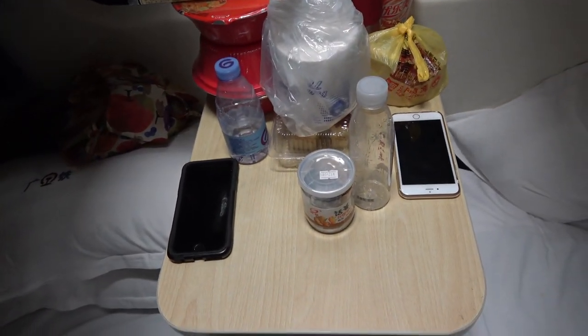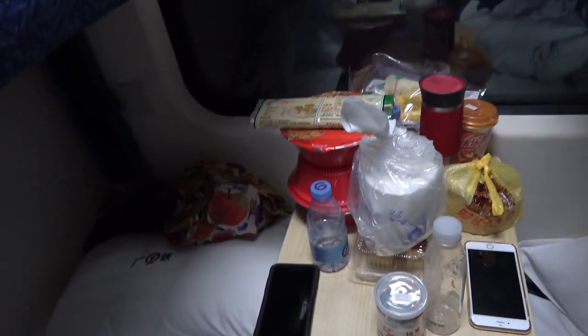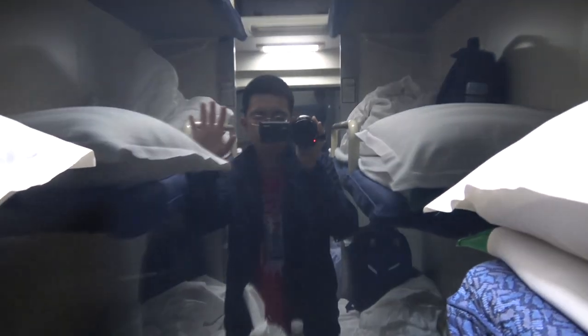This right here is your table. Over there is the view outside, which unfortunately is dark because we're in a tunnel right now.